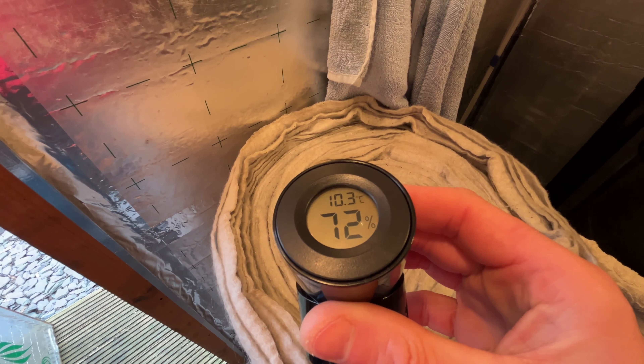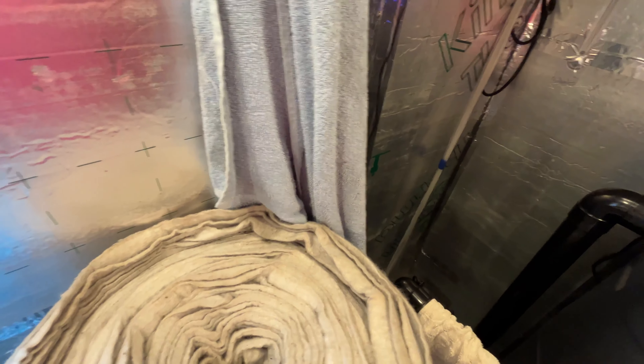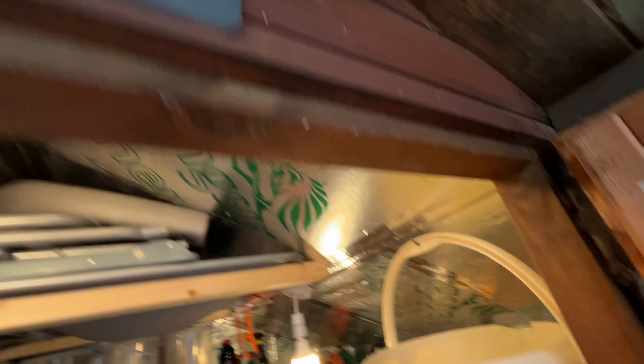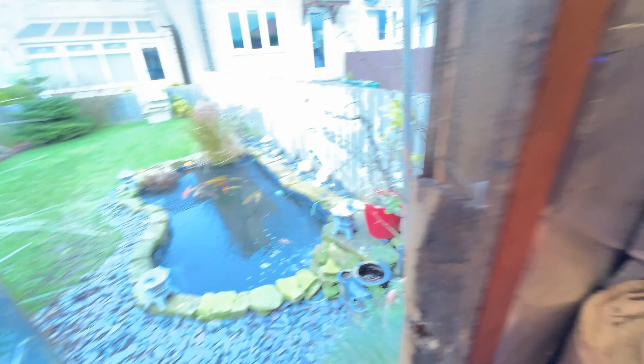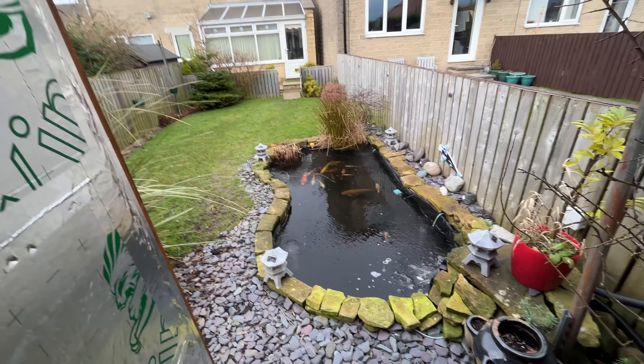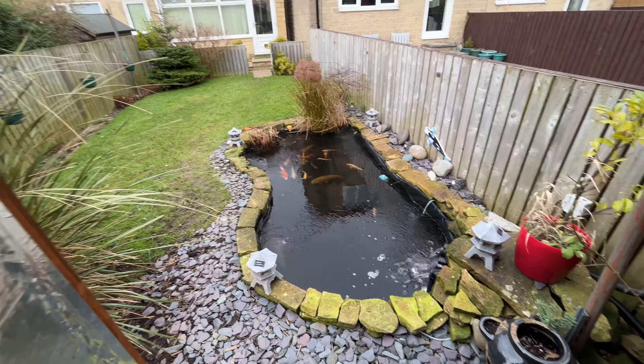10.3 degrees inside the filter house. And we're looking at - I think it says, I need to get a new battery for this - 9.1 on the outside. So a couple of degrees warmer in here. But the fish are looking good, no problems up to press.